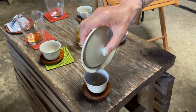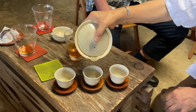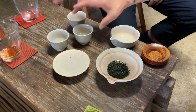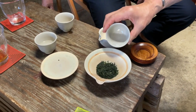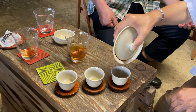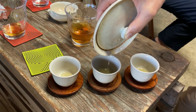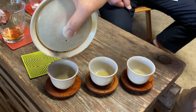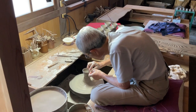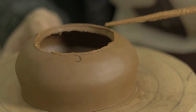The best teapot for Gyokuro brewing is the shiboridashi teapot. It has a wide, flat base which allows the leaves to expand without being cramped on top of one another. The name translates to 'squeeze out,' which describes the method of maximizing flavor into a smaller space. You can find these shiboridashi teapots on our website, neoteas.com. The teapots are handmade in Tokaname, the most famous region for clay pottery, which also produces the best quality clay — with low porosity and heat conductivity.